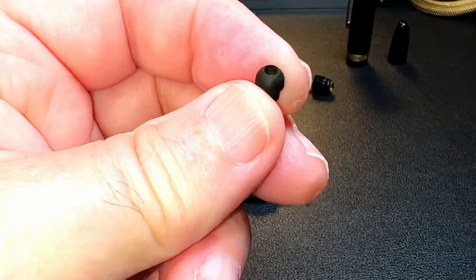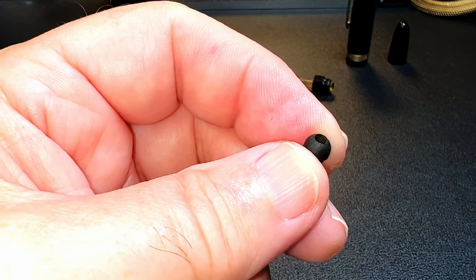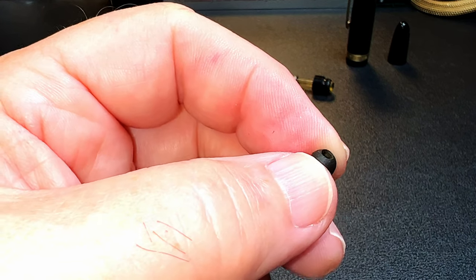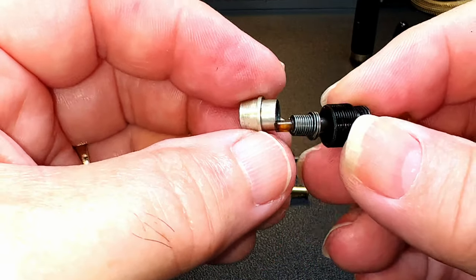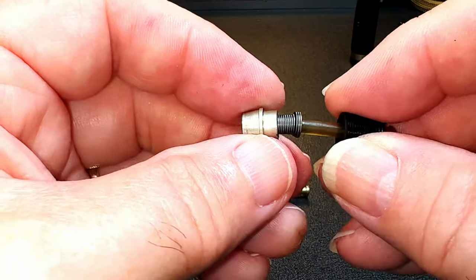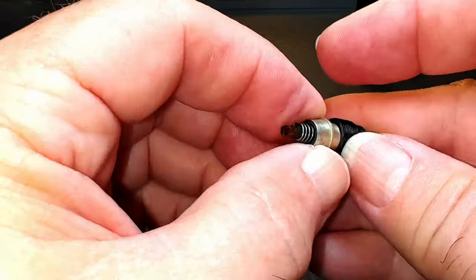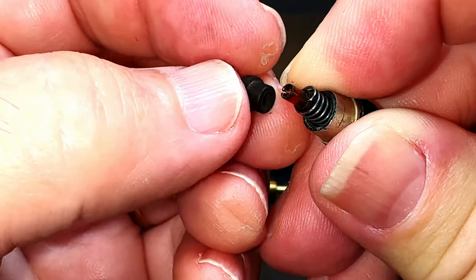Let's replace the ebonite cup on the original pump mechanism first, and then I'll have three pumps from which to choose for this pen. Here's the broken unit — there's the sleeve collar that accepts the sack. We slide that through, making sure the spring is attached, and that all works to permanently affix this cup to the end of that rod.